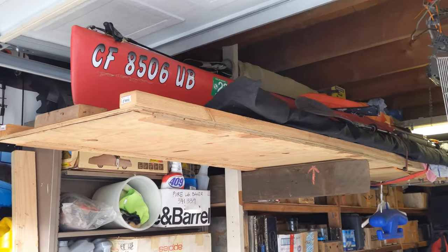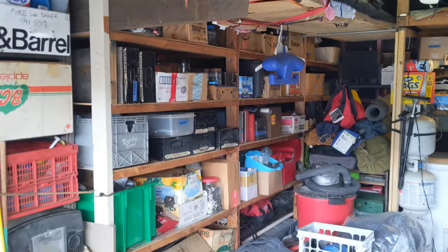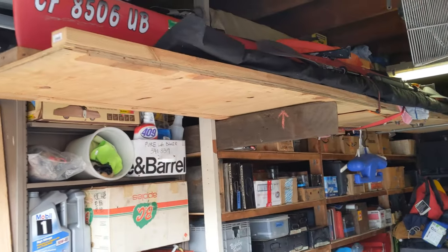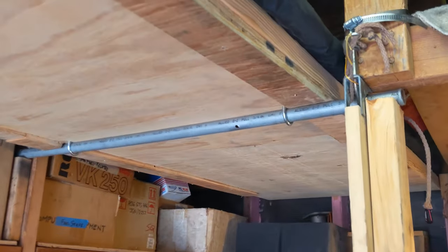I have a Hobie Adventure Island that I store up top in my garage on a ramp. I did park my track car underneath for a long time. Pretty simple, just a super long board. I reinforced it with some 2x4s going down and I have an axle that sits here.